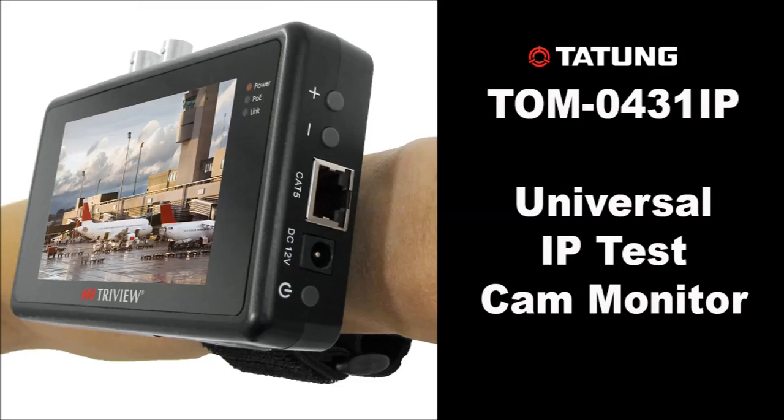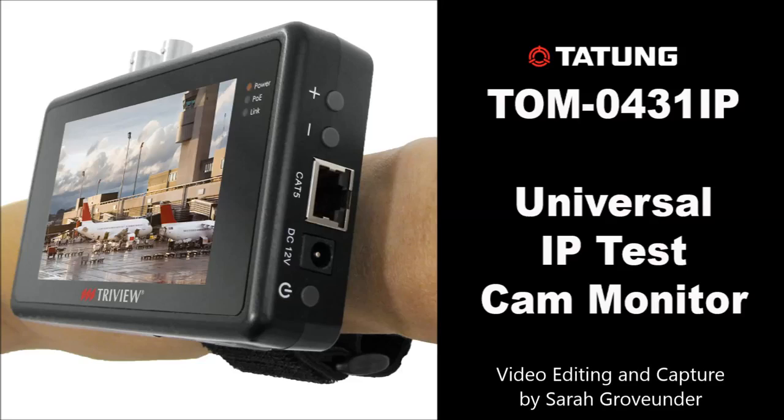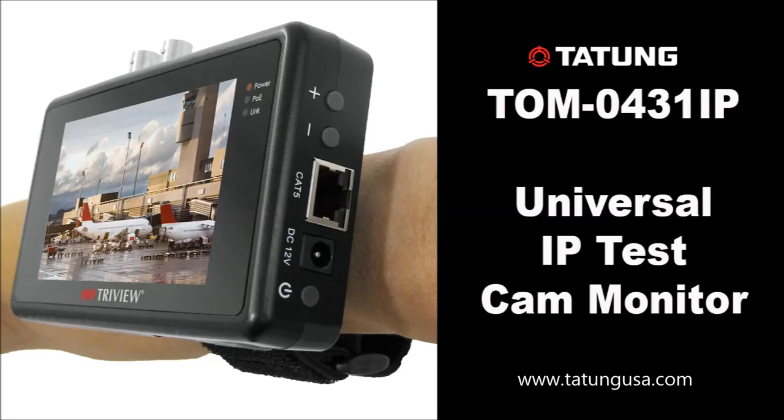So there you have it — the Tone universal IP camera test monitor. It is available now at distributors nationwide and throughout Canada. Thank you very much for your time and consideration.